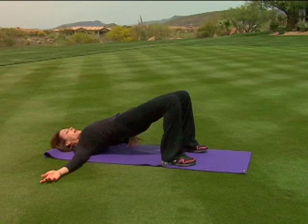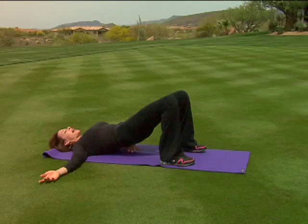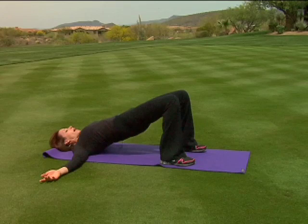Now repeat that movement by following: first the upper back comes down, then the mid back, then the low back, then the glutes touch. Repeat that again. Inhale, come all the way up, and then exhale, roll down one vertebrae at a time.